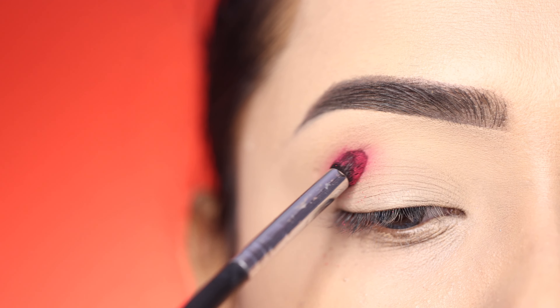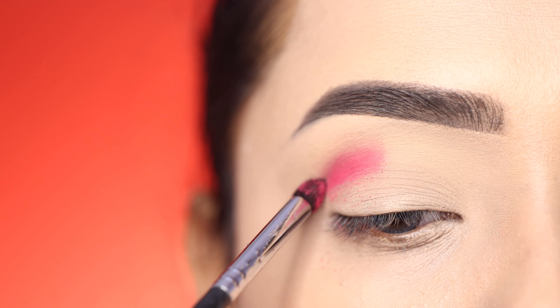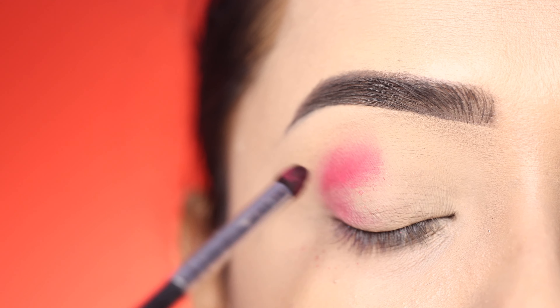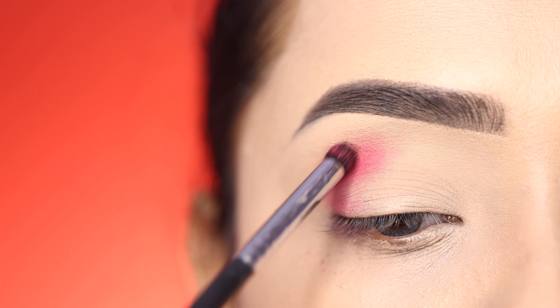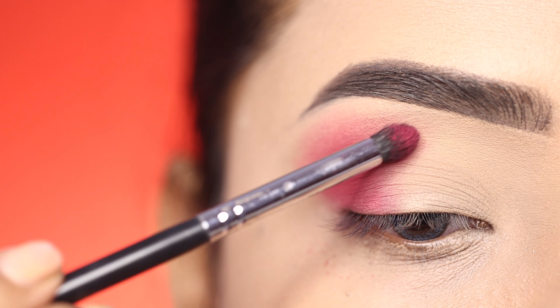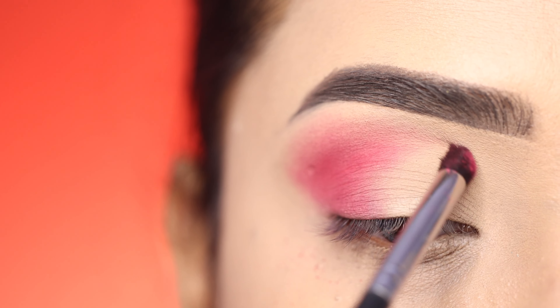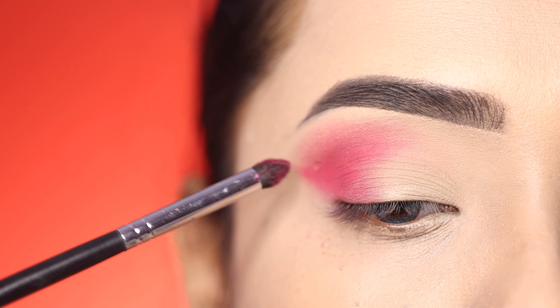This is a huge eyeshadow palette. If you don't have this palette, you can use similar colors from any other palette. I apply the colors with an eyeshadow brush in an outer motion, starting with a pink shadow. All the eyeshadow products will be linked in the description box, and if it's your first time purchasing on Amazon you will get 25% cash back.